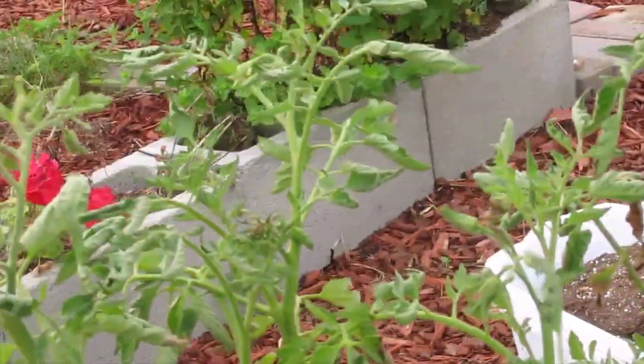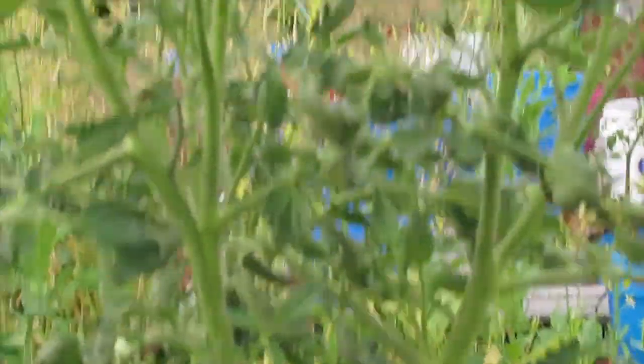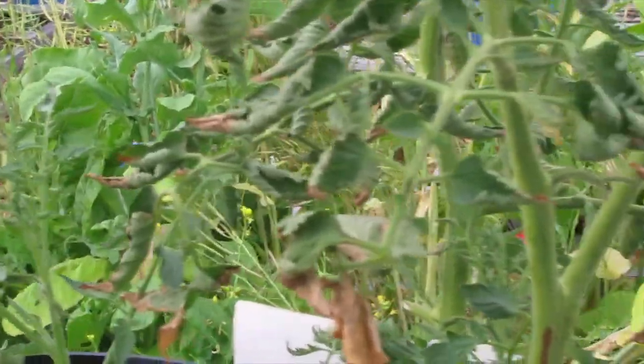You can see that the leaves are still kind of twisted, not nearly as much as they were before. These Cherokee purples had also had wilt. The ends here — I didn't chop these off yet, but the other ones were completely brown and disgusting and I chopped them off.